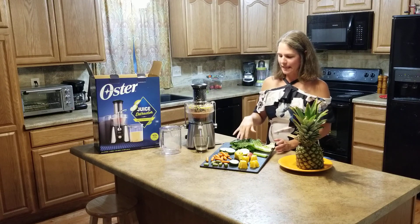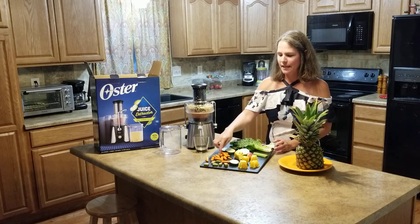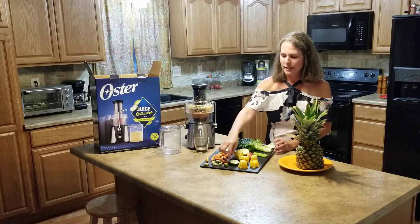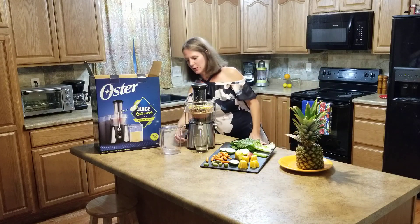We have romaine, zucchini, squash, celery, apple, pineapple, carrot, rhubarb, orange, and cucumber. Turn our juicer on.